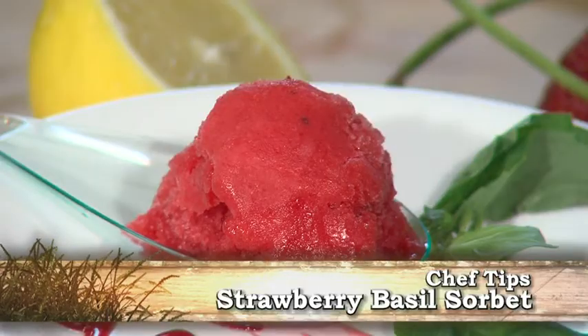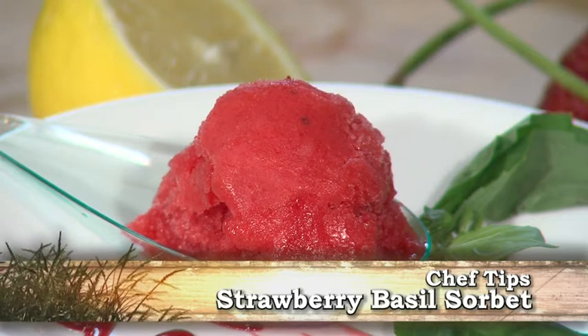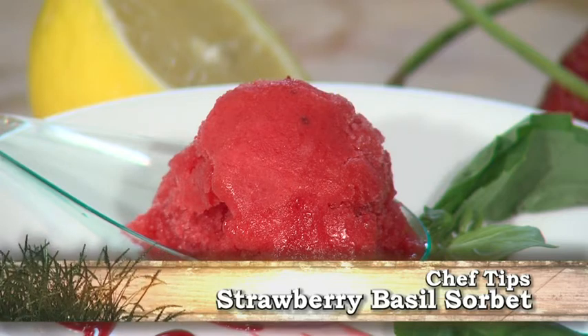This is Chef Chris with Market Street. Today I'm going to show you how to make a simple strawberry basil sorbet. And yes, I said basil — it adds a nice flavor to the strawberries.